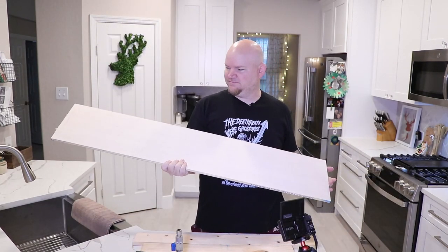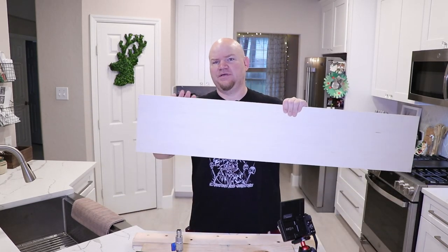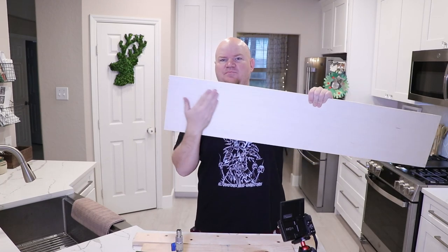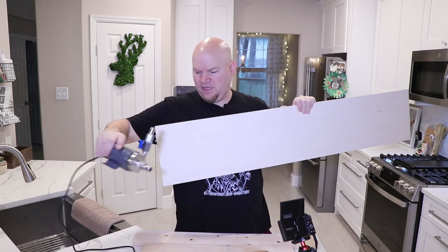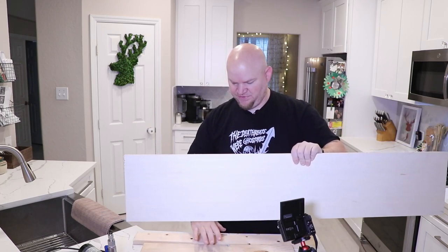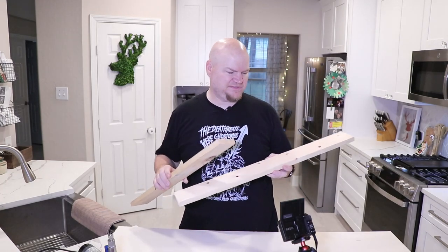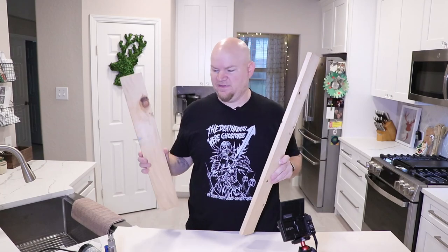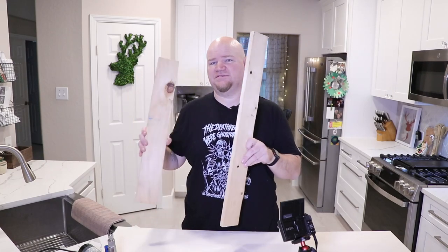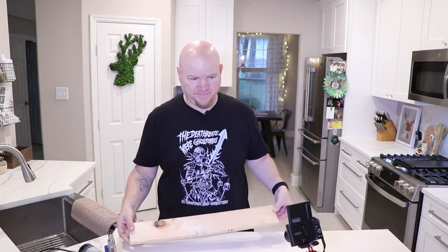I've got some old shelf board left over from different house projects. I want to use the face of this board to mount my pump to, so it'll be mounted like so. Then I'll take these other two thin boards and rip them in half — they'll be like braces that just slide onto the table, and the pump will be mounted to the board.